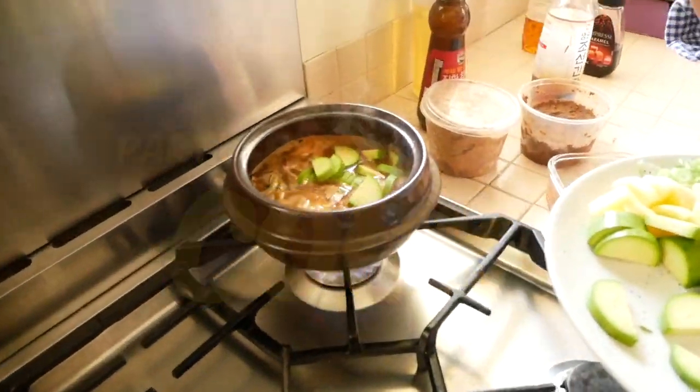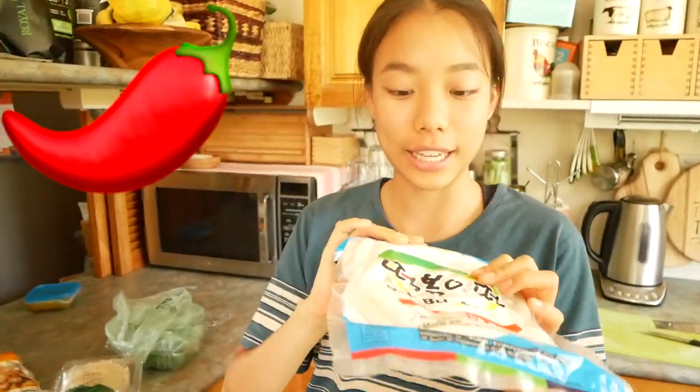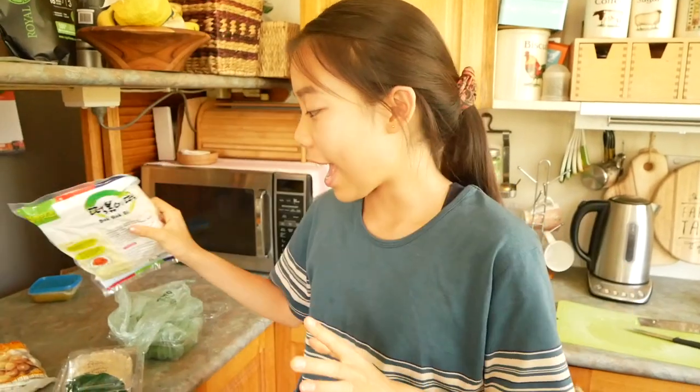So a recap — what are we making today, guys? We're going to make doenjang jjigae, which is on the stove right now. We're cooking some fresh rice to eat with. We're cooking some tteokbokki, spicy Korean rice cake. And we're going to go outside, harvest some pumpkin leaves to steam. And we're making kimchi Korean pancakes.